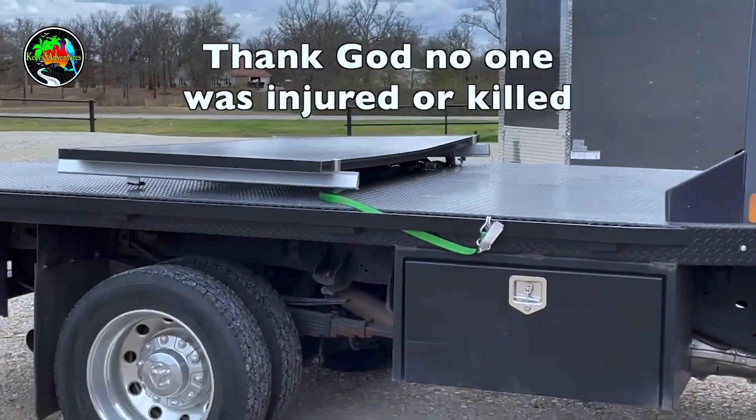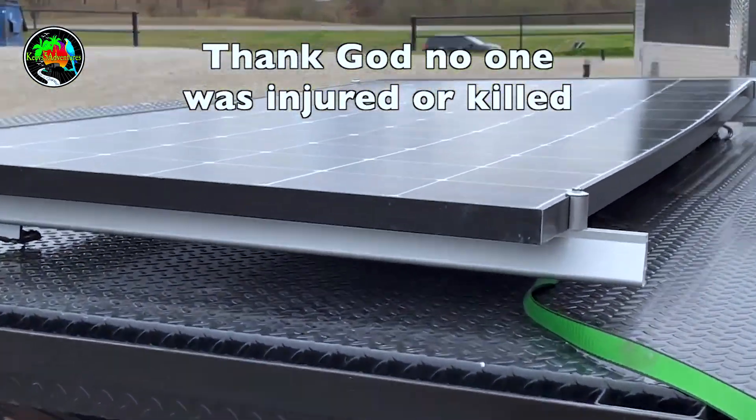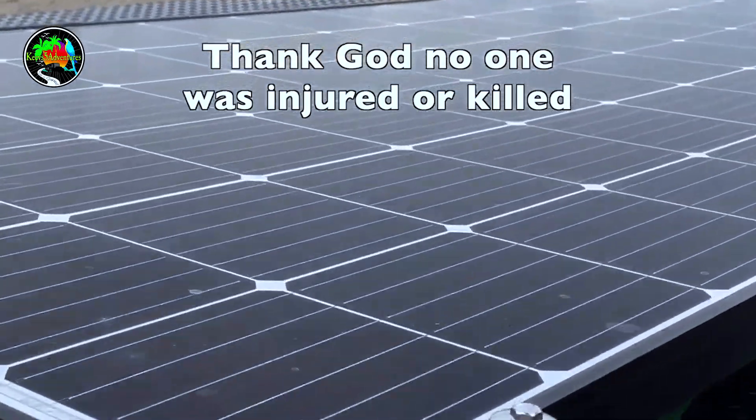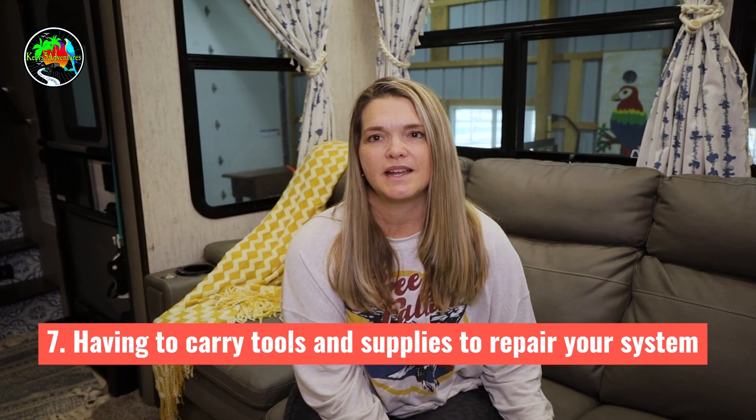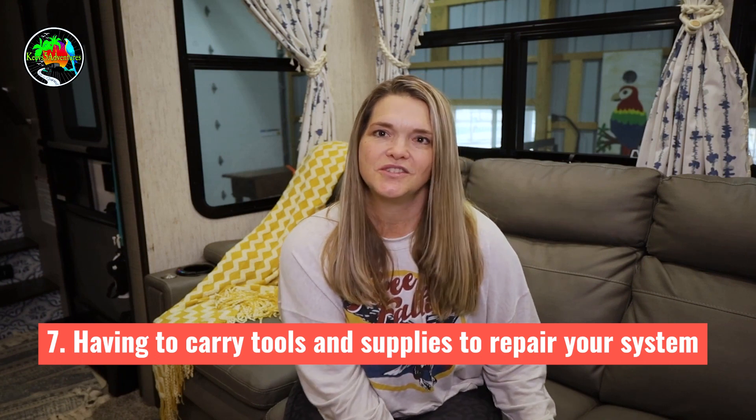Here's the solar panel — it flew off the RV and just happened to land in the median. Because of that experience, we now get on our roof every time we move and check the attachment of every panel. That is definitely a con. If you're afraid of heights or don't have someone to check your panels, solar may not be for you. I'll link the video in the comments.